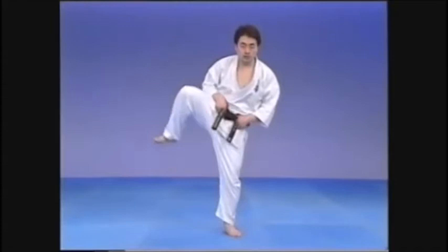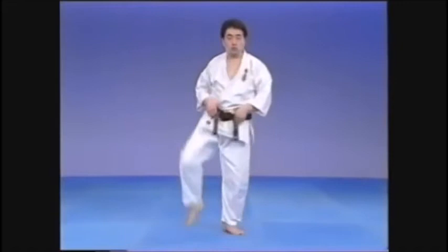Look to the front in Heikodachi with good posture. Lift the knee high to the side and from there, twist to the center.